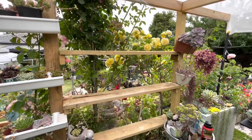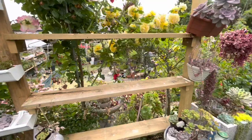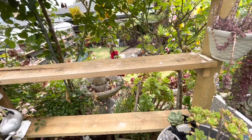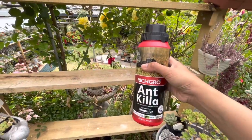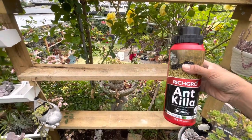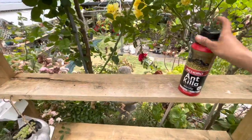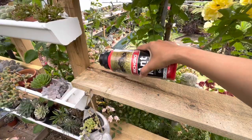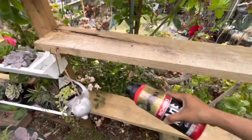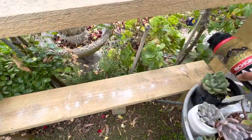So guys, this shelving is finished! Before I put some of those potted plants on, I have this ant killer here. I prefer another one I had before but I don't remember the name. I'm going to spread these granules around here because I noticed there are ants crawling on this timber.